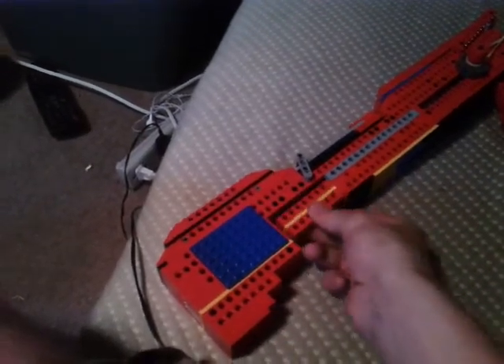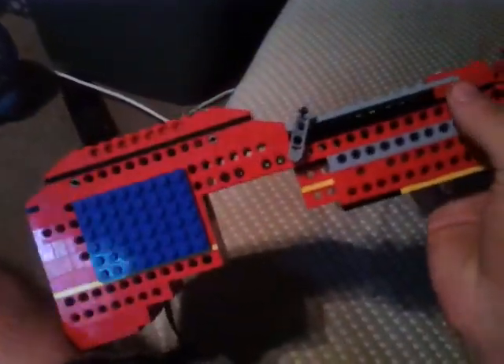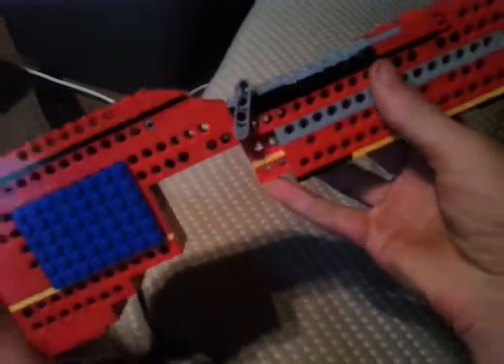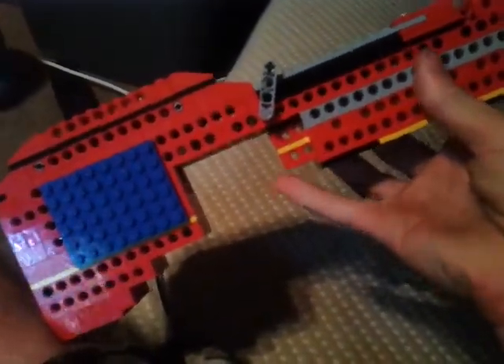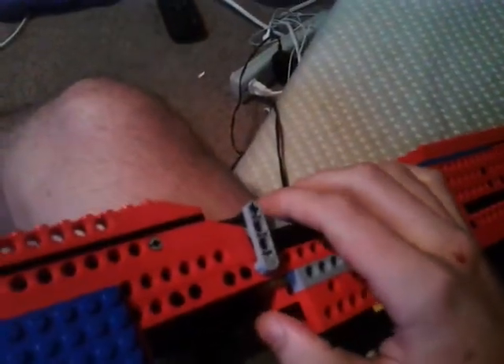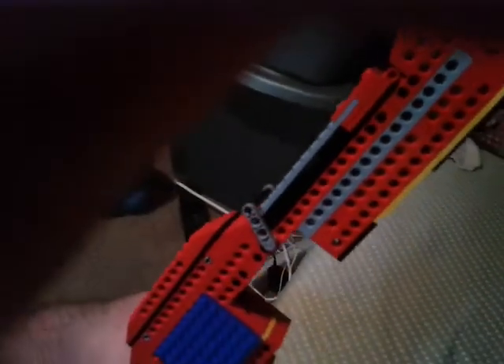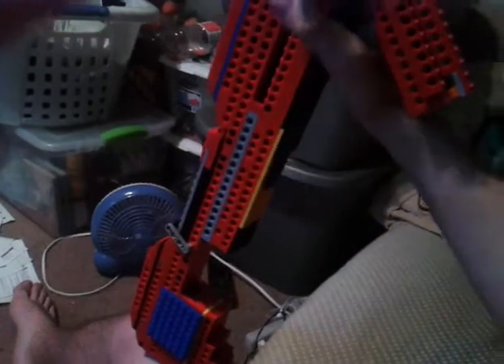I'm gonna go ahead and load this, like so. So now that it's loaded and the trap door is here just in case it jams — sometimes you'll notice this round, it likes to go up like that. So to get it out of there you just push down after opening the trap door, like so. And it shell ejects.